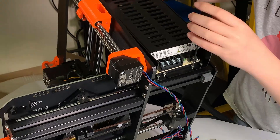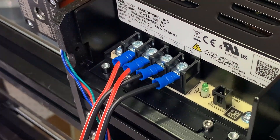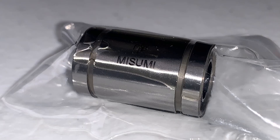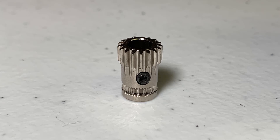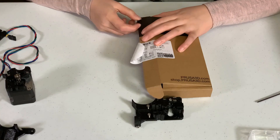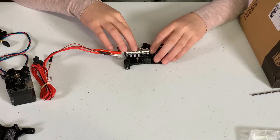The first thing I noticed when I opened the box was that it came with many brand-named parts, including a Delta PSU, an Einzee Rambo motherboard, Mizumi bearings, Bontech gears, TMC 2130 stepper drivers, and a genuine E3D hotend.